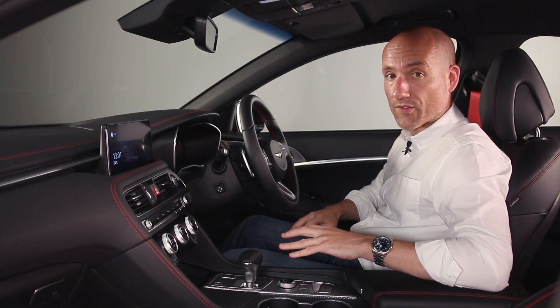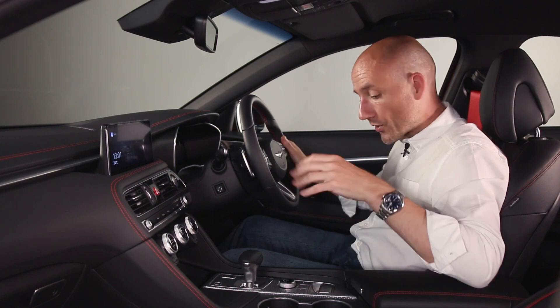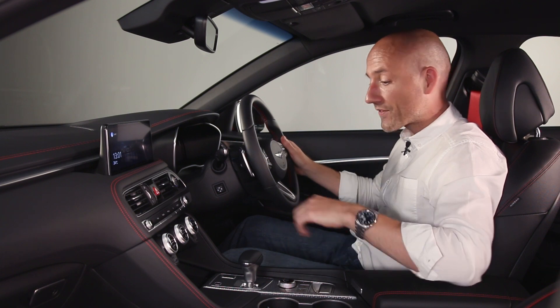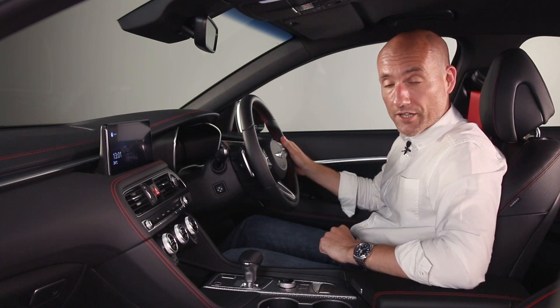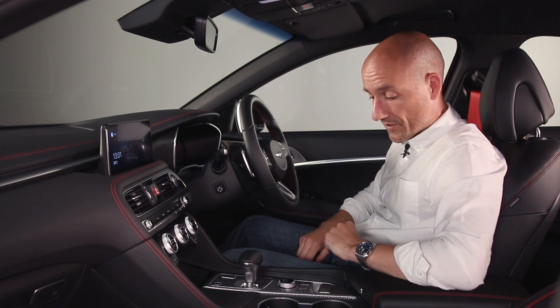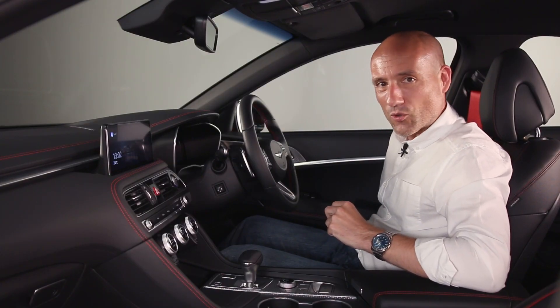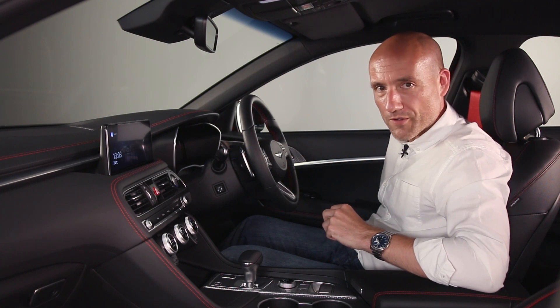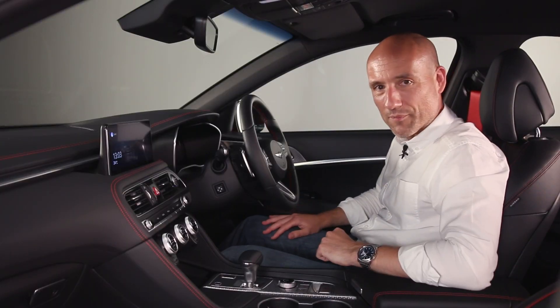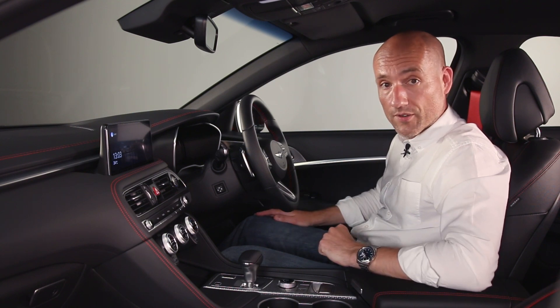All G70s are automatics with an eight-speed auto, which means they all get paddle shifters behind the wheel — a quite nice, tactile action. Most will probably use Sport mode in the drive mode settings. From driving the G80, the profiling between the various settings is quite pronounced, so no doubt lots of people will prefer to stick it in Sport mode. The seats themselves are really good — quite bolstered and firm, which is nice. You've got loads of electric adjustment including adjustable bolstering for your legs, and it just shows again that Genesis knows what it takes to take on its German alternatives.